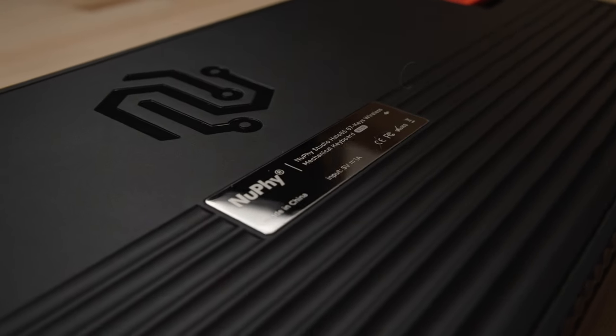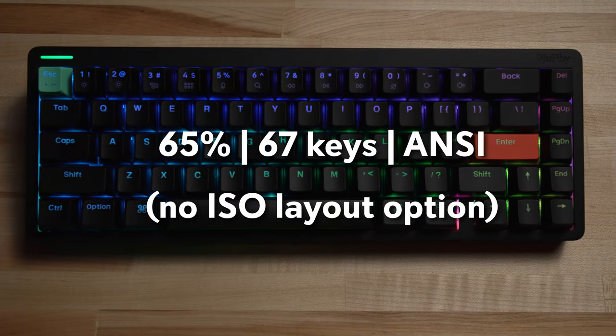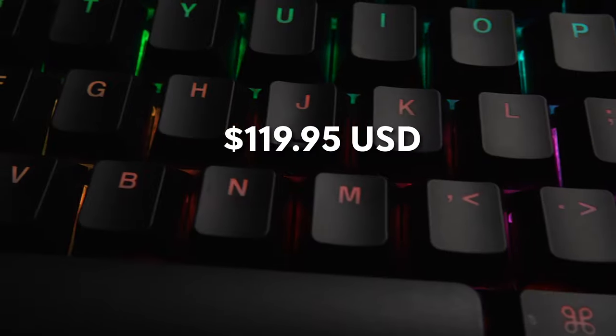I'm not going to bore you with the details of why I don't really need a number pad as much as I thought I did. What I do want to do is talk about the details of the Halo 65. The Newfie Halo 65 is a 65% mechanical keyboard with an ANSI layout and 67 keys, priced at $119.95.